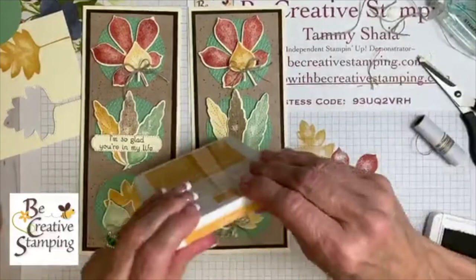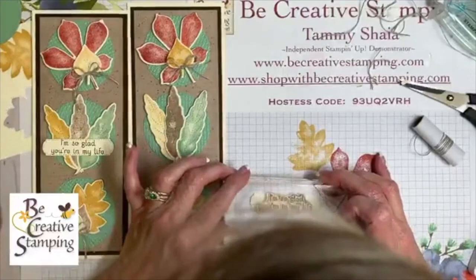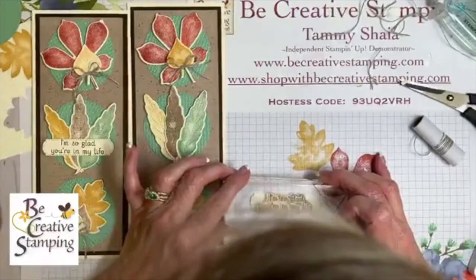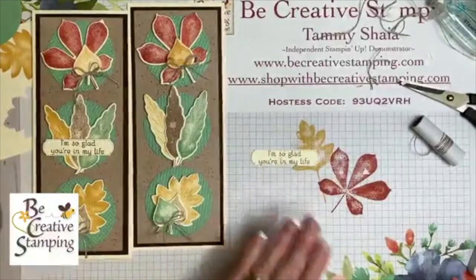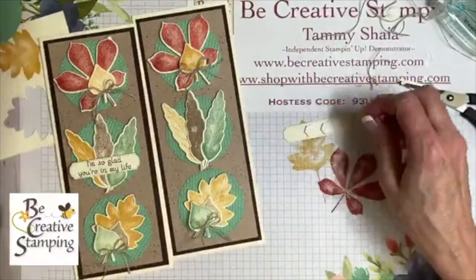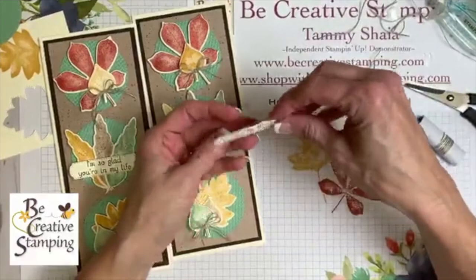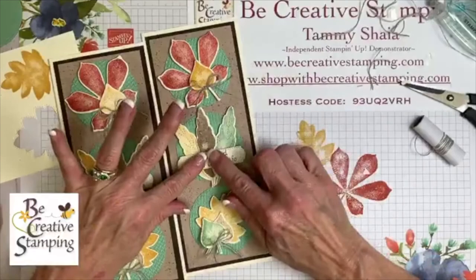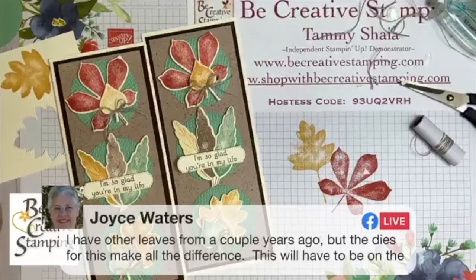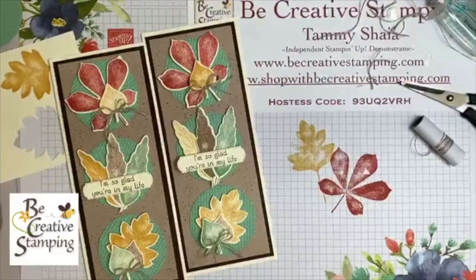This may take more than one try — I did cut a few of these already. The sentiment reads 'I'm So Glad You're in My Life' — isn't that an awesome greeting? I'm going to pop this up with dimensionals. Wouldn't you love to receive a card that said that? Think about how many people we should tell that to. I'll center it on the card. Joyce is saying the dies make all the difference and this will have to be on her next order — and she's right, the dies make a huge difference.